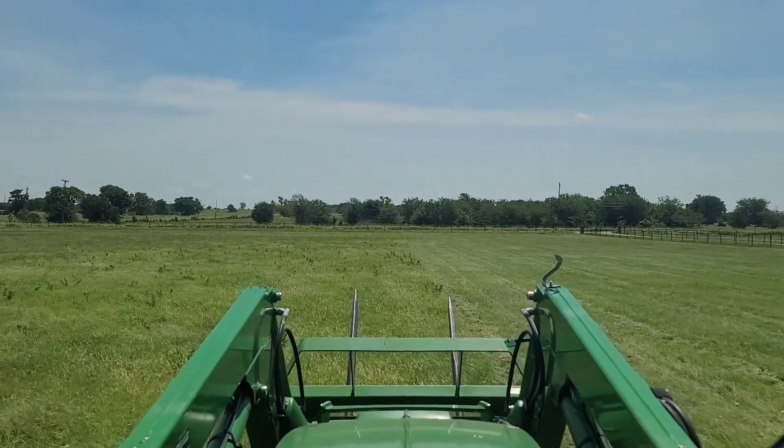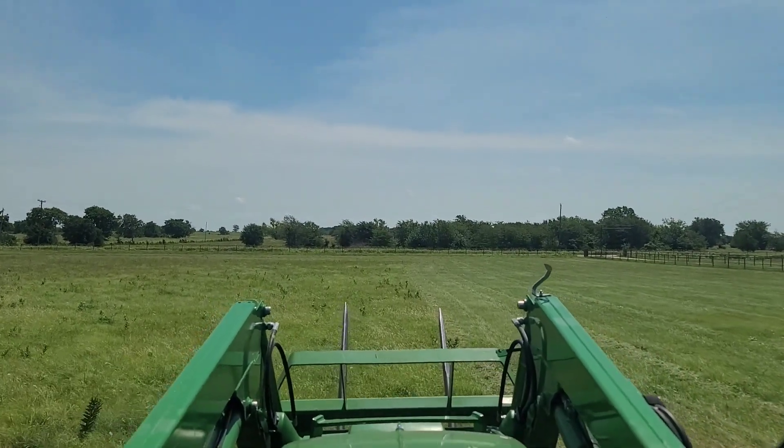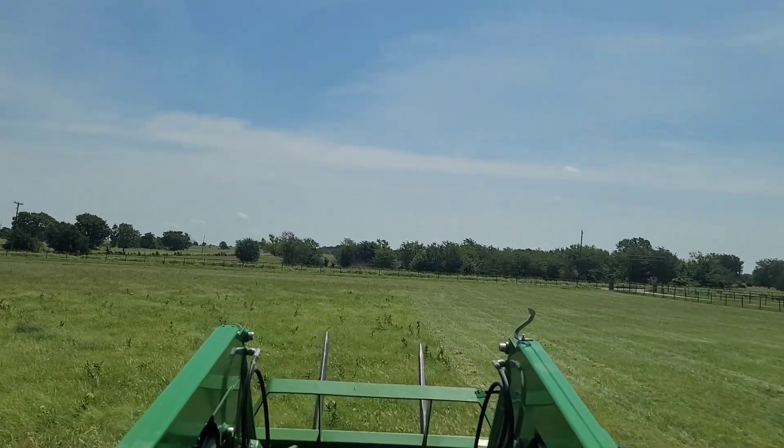I've got a couple of fruit trees I need to put in the ground. I've already put one in the ground. I've got another one I need to put in the ground — get it out of the bucket and into the ground. So we'll be heading over there after this.